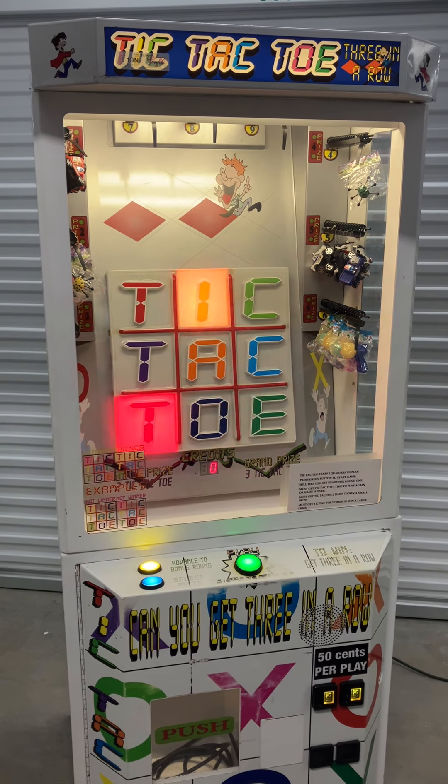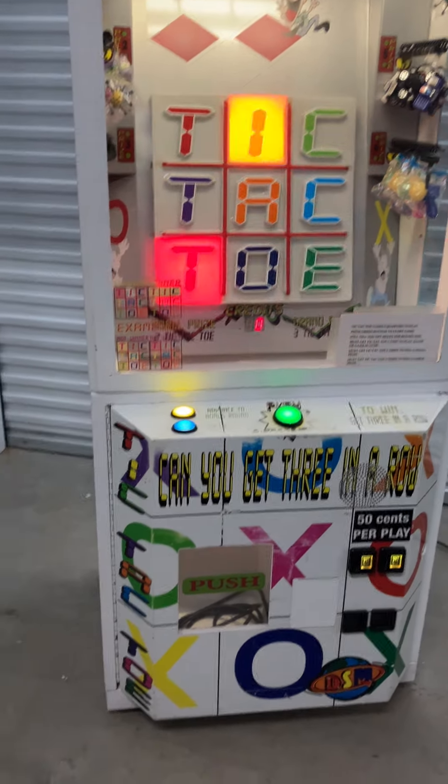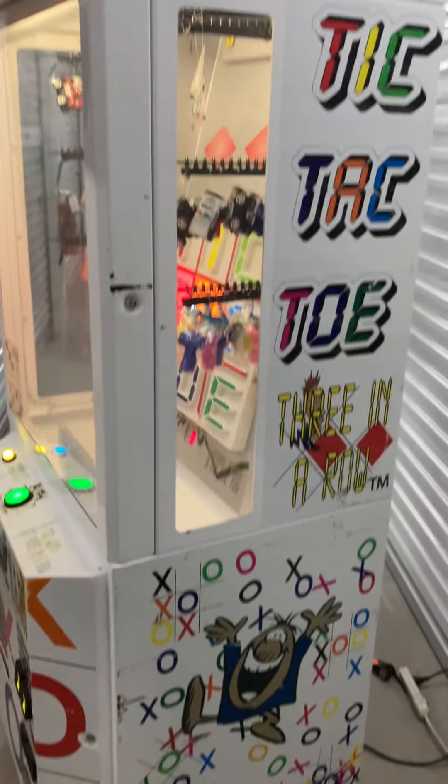This machine is in good working order with just normal wear and tear. It will need a lock for the front prize door here. Here's the right side — just normal scratches and scuffs.